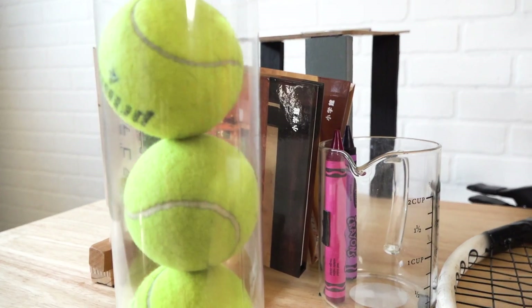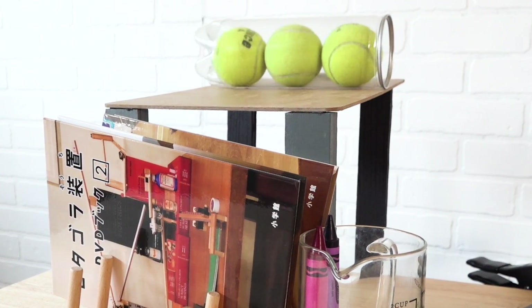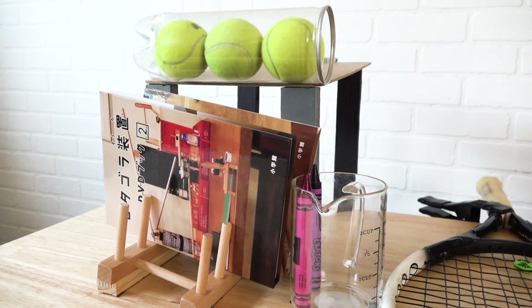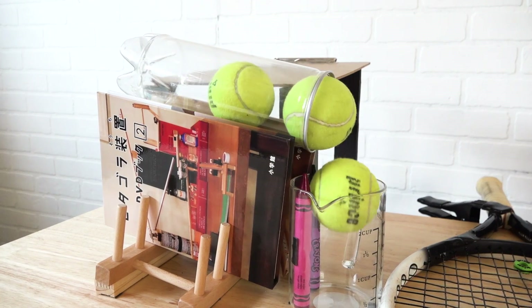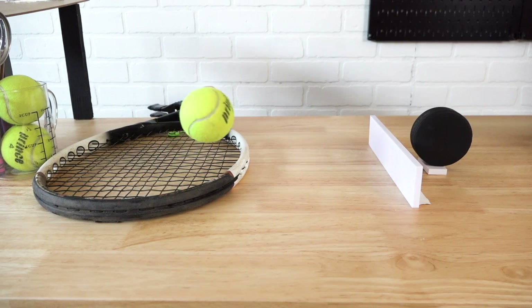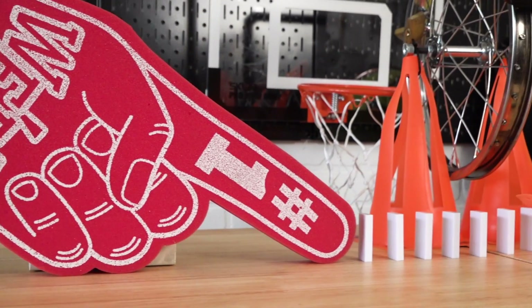The tennis balls start in a can and the can is placed on an inclined clipboard so that it'll roll down. The DVD cases form a V-shape so the can will land between them and dump the balls out. Only two tennis balls can fit in the measuring cup so the third one rolls over it and bounces across the tennis racket. The ball knocks down the hockey puck so it rolls into the foam finger, which bumps into the dominoes.